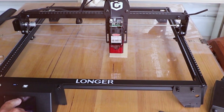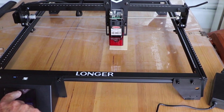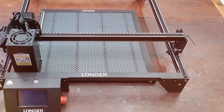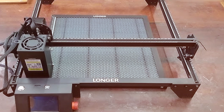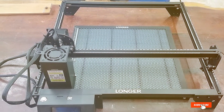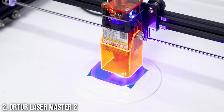In terms of safety, the Ray 5 includes several protective features, such as an emergency stop button and safety interlocks. These features help to prevent accidents and ensure a safe working environment. The machine is also designed with easy maintenance in mind, with accessible components that make cleaning and part replacement straightforward.